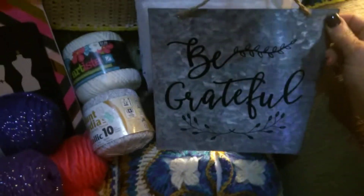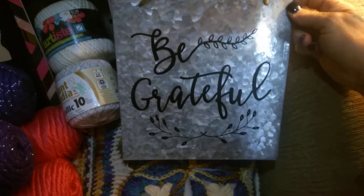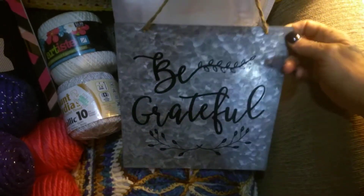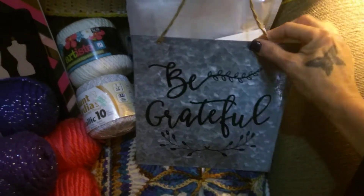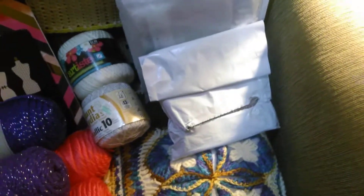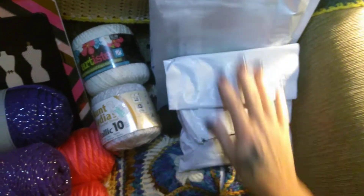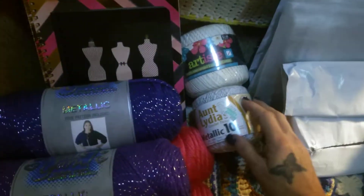And then I saw this — "Be Grateful." I just thought it was so pretty and cute, and I know exactly who's going to get this. I'm not going to say who. And then I have my Amazon thing, which is going to come in a different video because I don't want this to be too terribly long.